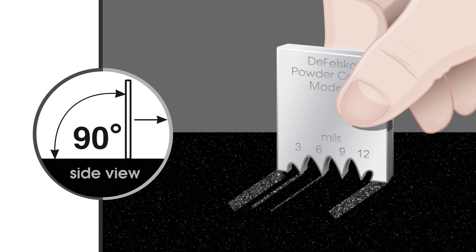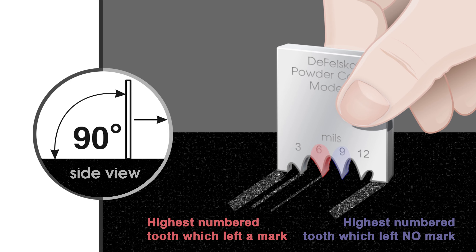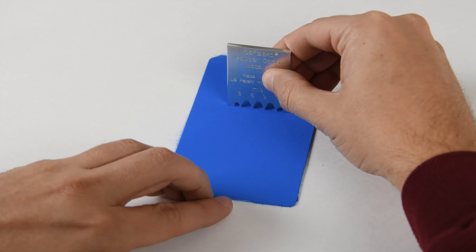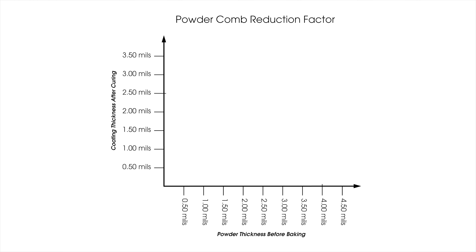The powder comb consists of several teeth offset at different heights. It is dragged across the surface and the powder height is determined by observing the highest numbered tooth which made a mark and the next highest tooth which left no mark. While the powder comb is easy to use and inexpensive, it requires a relatively large flat area to measure and will leave marks in the powder.